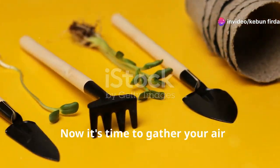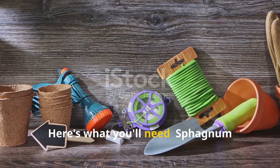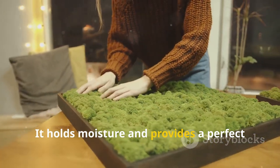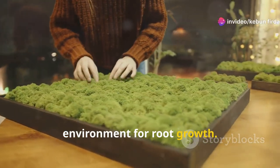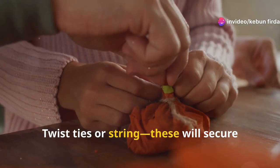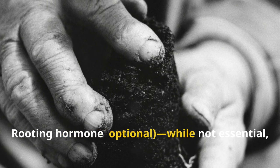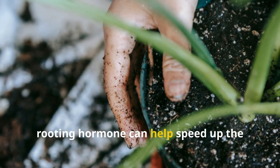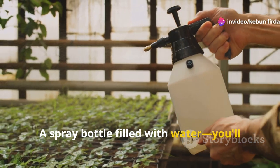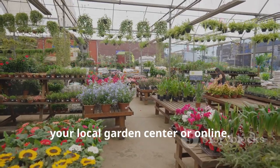Now it's time to gather your air layering supplies — nothing fancy required. You'll need sphagnum moss, the key ingredient that holds moisture and provides a perfect environment for root growth. You'll also need plastic wrap to wrap the moss around the branch, twist ties or string to secure the plastic wrap in place, and optionally rooting hormone to help speed up the rooting process. Finally, a spray bottle filled with water to keep the moss moist. You can find all of these supplies at your local garden center or online.